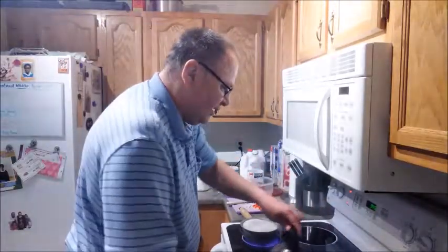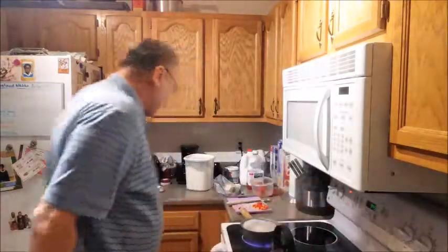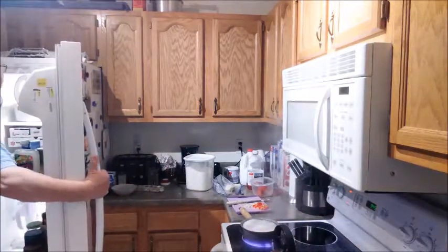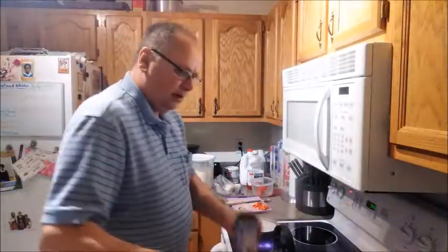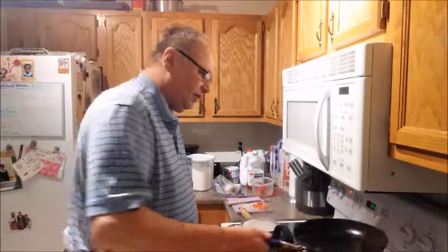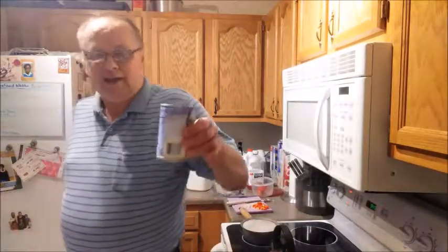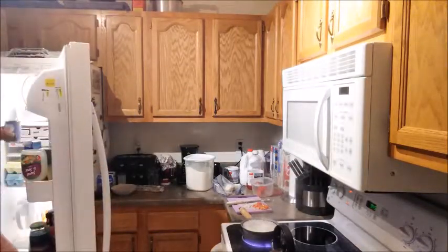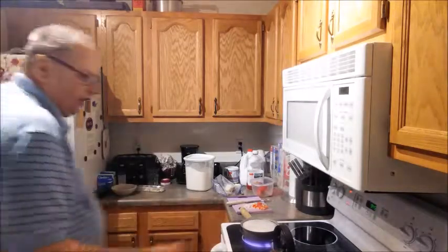I'm going to take the pan off the burner and turn that burner on a little lower heat to keep it warm. With the grease, we have a can we use to drain it off. I'm going to drain off most of it — not all of it, because I want some of that bacon fat for the potatoes. We keep this in the refrigerator, and when it's full we put it in the garbage. It's a great way to get rid of excess grease instead of pouring it down the drain.